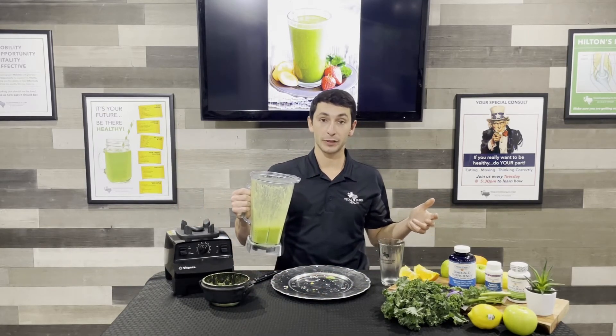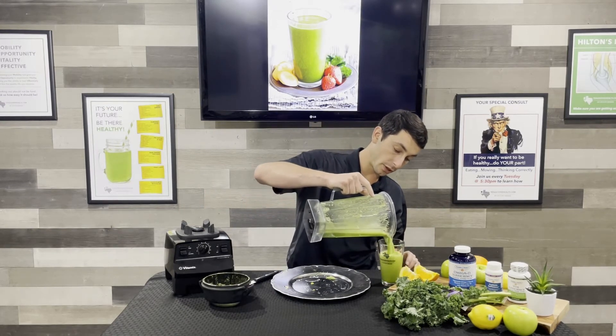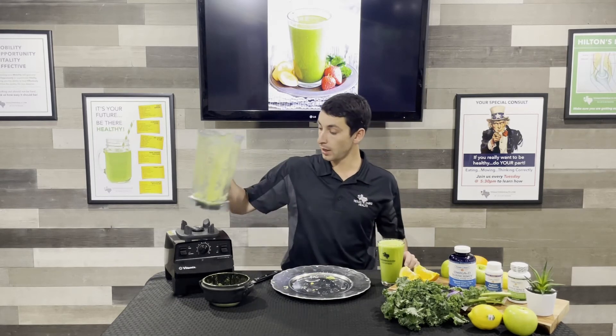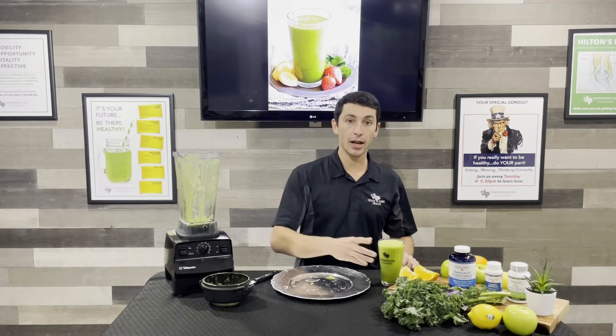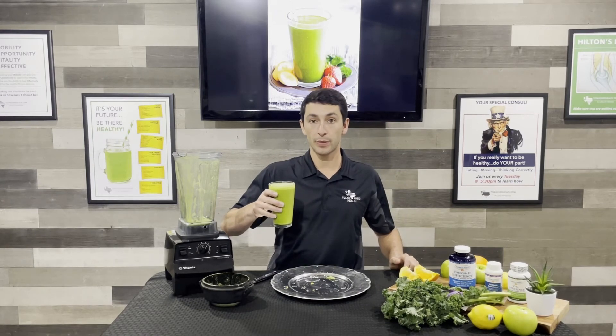That ginger spice smells so good in this thing. It's poured out — it should be about one serving, pretty close. Give it a try and if you like it, let us know. We're always willing to try something new. If you have any other ideas, just reach out to us.